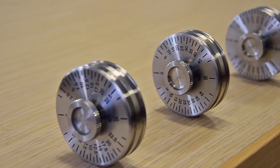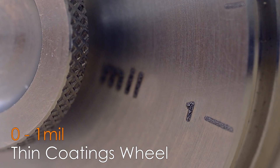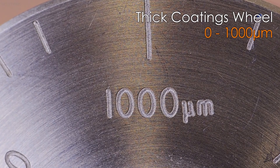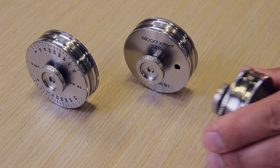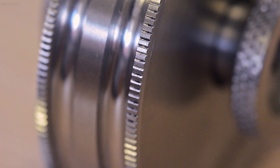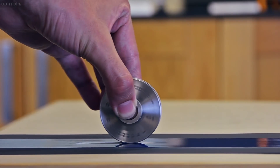The Elcometer 3230 wet film wheels are available in a wide range of scales, from the 0–25 microns (or 0–1mm) thin coatings wheel, to the thick coatings wheel which measures wet film thicknesses up to 1mm or 40mm. In addition to the standard wheels, Elcometer also offers a number of wet film wheels specifically designed for in-line wet film measurements. The Elcometer 3230 coil coating wet film wheels have knurled outer wheels, which minimise skipping, thereby allowing measurements to be taken on fast-moving substrates.